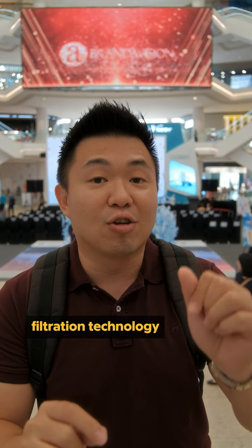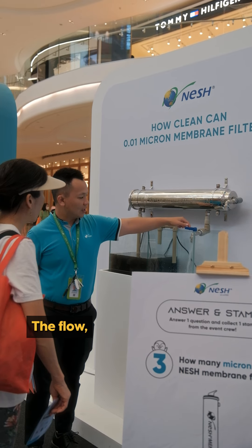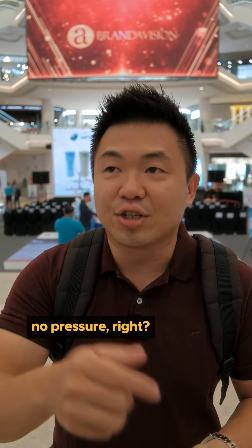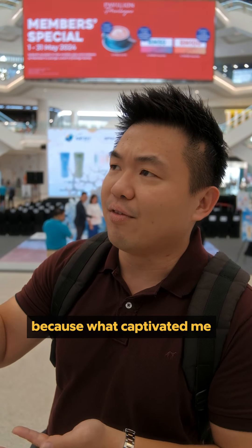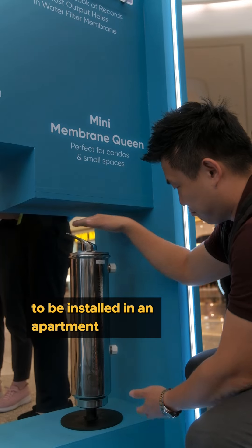To be more precise, there are a few things to consider — outdoor versus indoor, filtration technology like how many microns of filtration, the flow rate because sometimes with a filter the water pressure drops, and whether there is UV to kill germs.